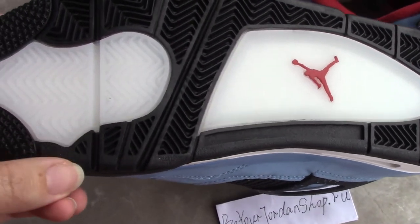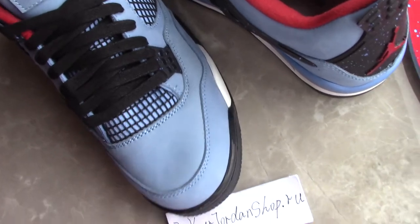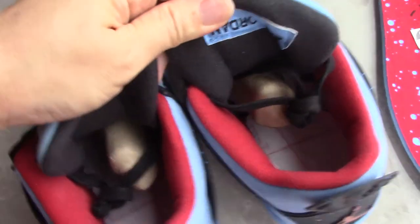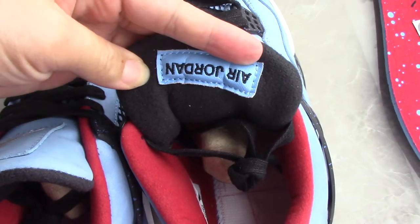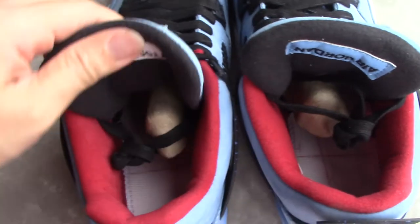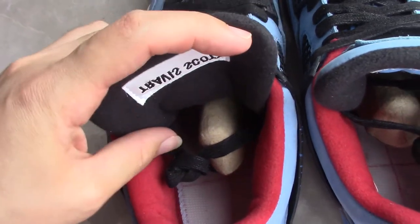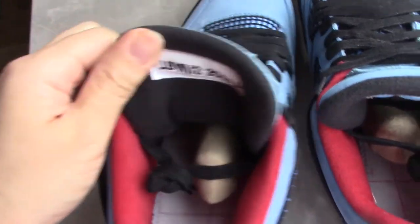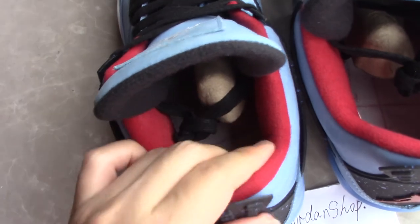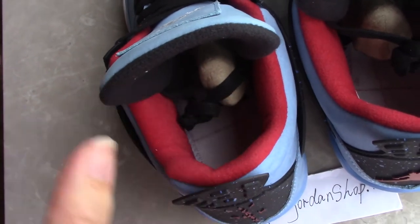Inside, you can see the back side of the shoe tongue — on one side it reads Air Jordan upside down, and on the other side Travis Scott upside down as well. It's a very special design. For the color of the inside, it's red. The touch is very comfortable, very very soft. You can wear it very comfortably — it won't hurt your feet, so please don't worry.